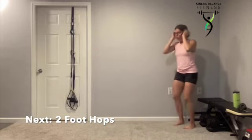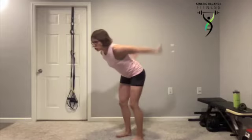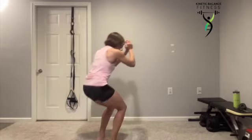You know what's coming — two foot hops. Toe straight ahead, quarter squat. Here we go. Don't forget those modifications — you do not have to jump.